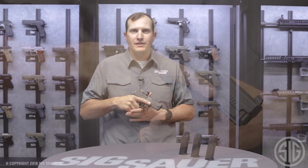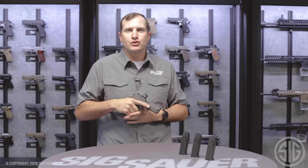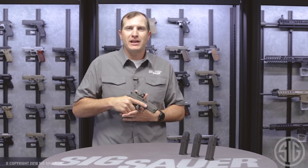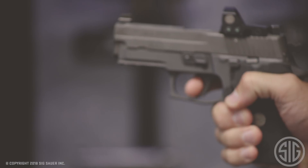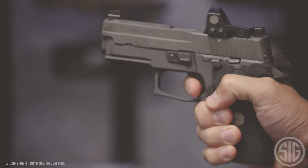The next feature on this 229 Legion RX I want to highlight is the trigger. It comes with a Gray Guns trigger with an SRT — that's short reset trigger. As I come around here, being a double action pistol, as I pull that to the rear I get that fire. When it resets it's almost instantaneous.